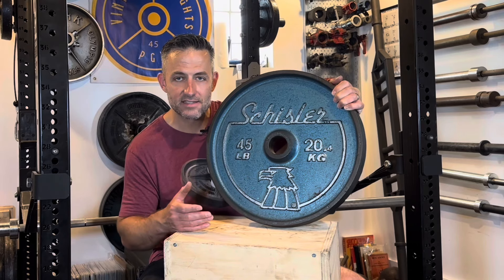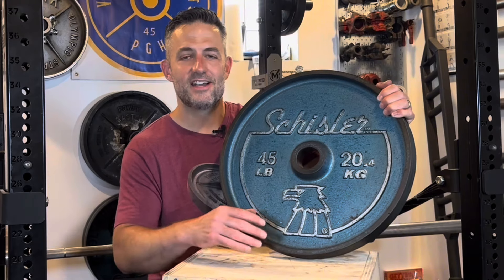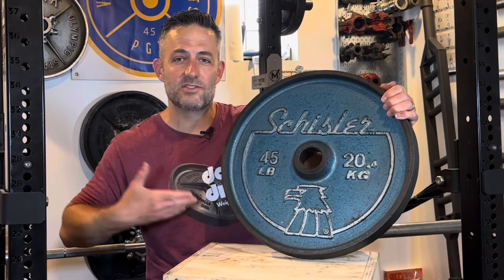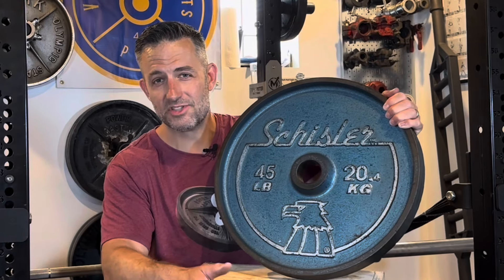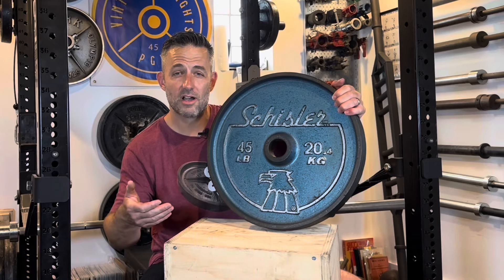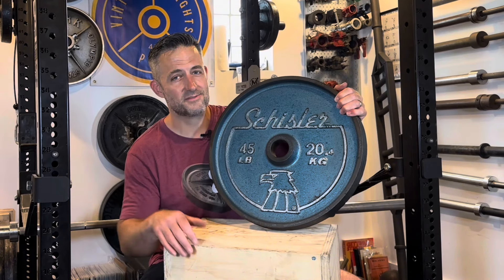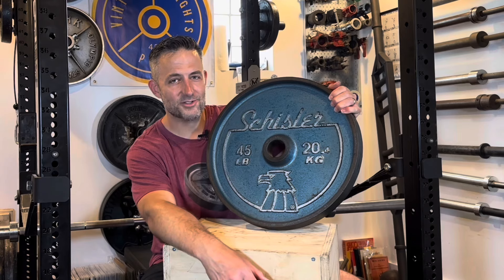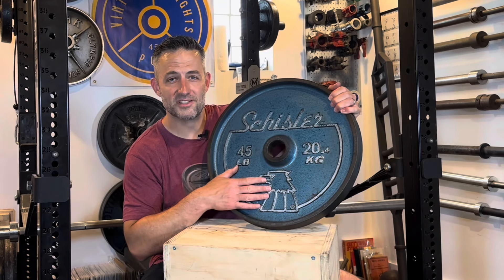Try some oxalic acid before you completely strip it to bare metal and repaint. I hope this video helps you in your vintage weight adventures. If you enjoyed it, consider picking up a deep dish weight plate club shirt or using those links in the description. Drop a comment and let me know what you think of these Schisler Eagle heads — there are certainly some varying opinions on them. I've given you mine; now I'd like to hear yours. Thanks so much for watching — this is Rob at Vintage Weights PGH.